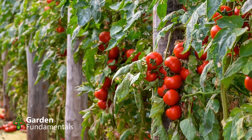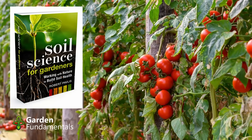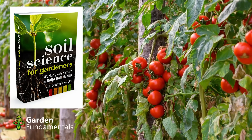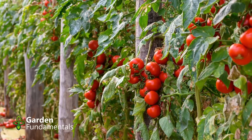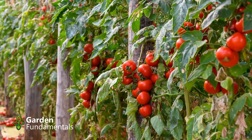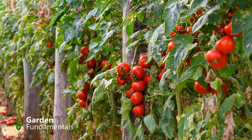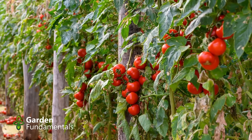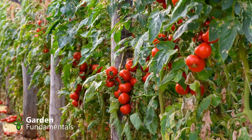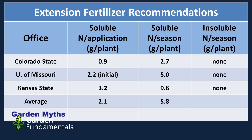If the soil is low in nitrogen and organic matter, as is the case for many new gardens, plants are probably under-fertilized and need to rely on applied fertilizer for all their nitrogen needs. This means organic fertilizers need to be applied in higher amounts than recommended on the package. In a mature garden with lots of organic matter, plants will get some nitrogen from the soil and the rest from fertilizer, so organic fertilizer can work in that case.